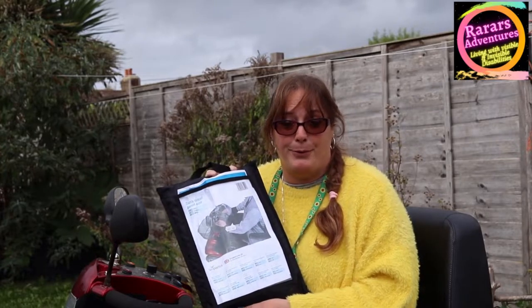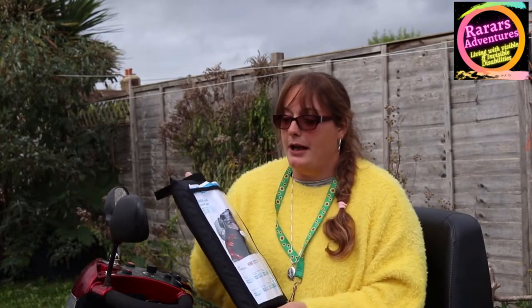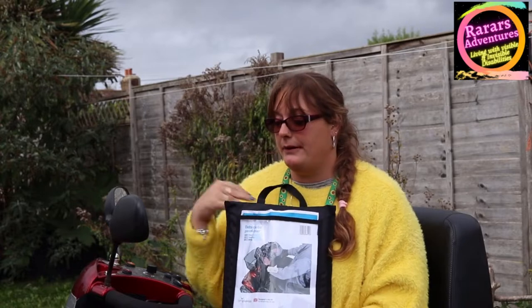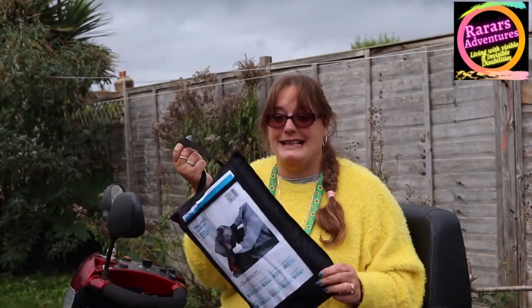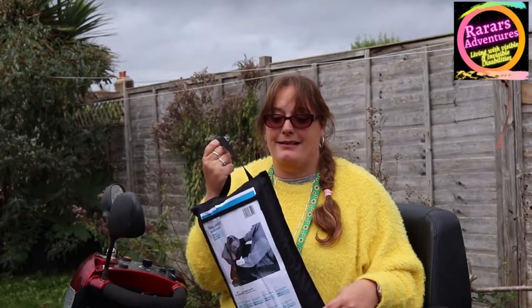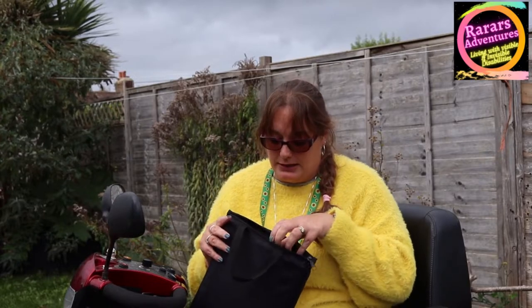You can buy this from Little Hampton Shop Mobility, where they've let me borrow it to do a review. It is £21, and this is a black medium to large. We've got this trusty old scooter out so I can demonstrate. It comes in a nice little bag for when you're not using it, so it's easy to pack away and keep it in the back of the scooter, in your basket, or at home — whatever suits you best.